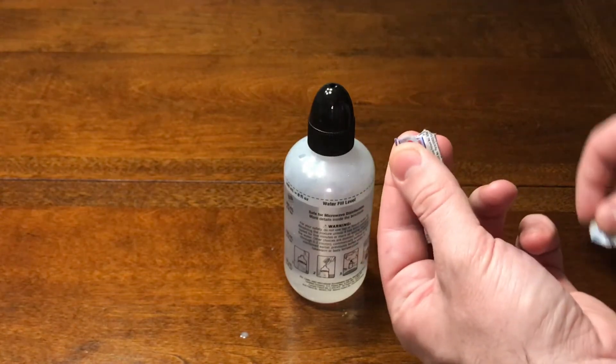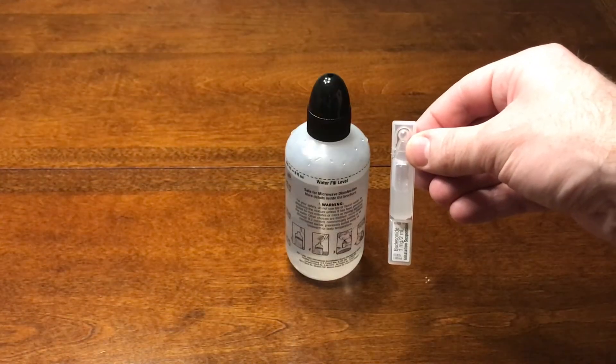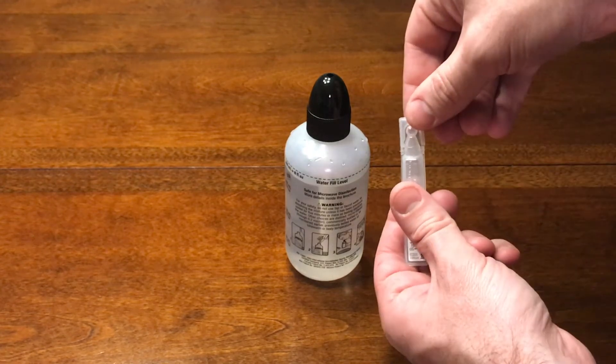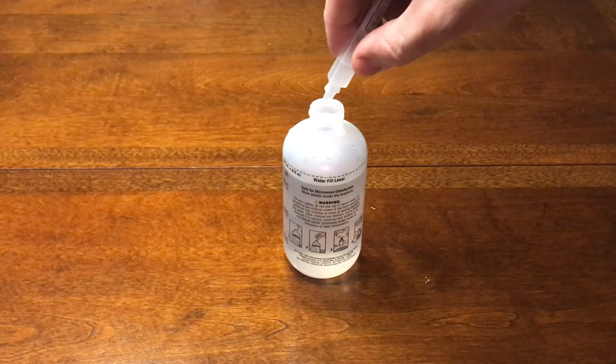You start off by formulating your saline rinse by placing the salt packet into the 240cc squeeze bottle. Here's your budesonide respule. You twist the tip off and then pour this into the saline rinse bottle.